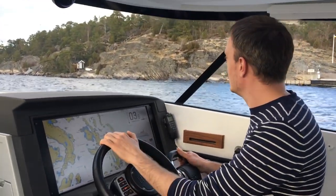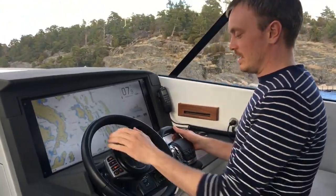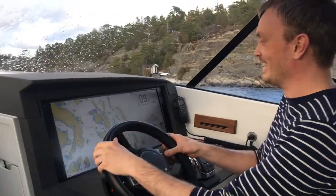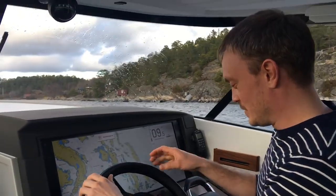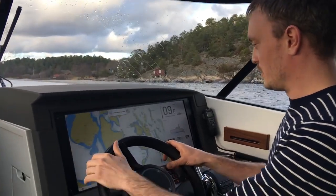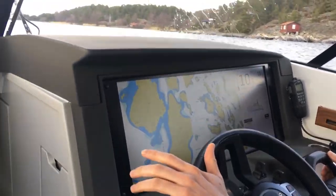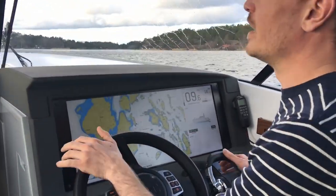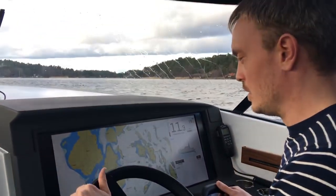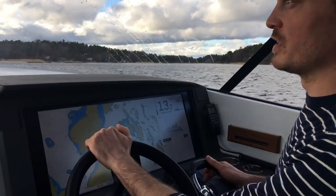Now we're going for a test drive. Perfect timing to run the windshield wipers apparently. It's also perfect timing to demonstrate the head up chart — you can see the shallow area coming up here to the left. You can see that the head up chart is more zoomed in than the north up, which just gives you the overview.